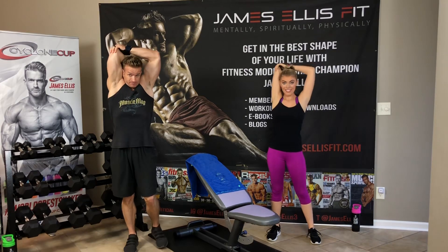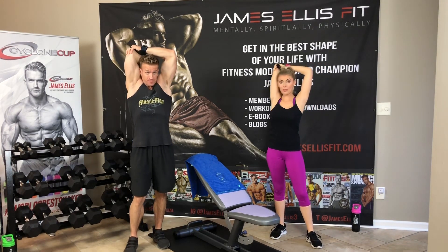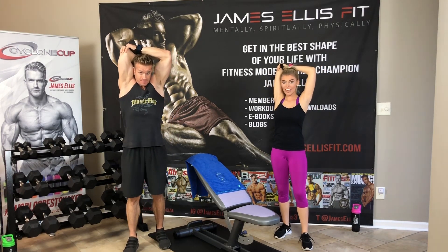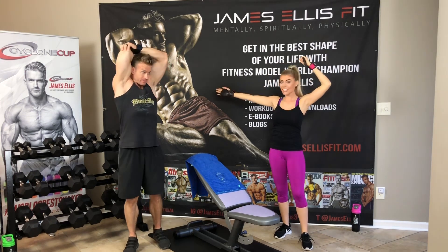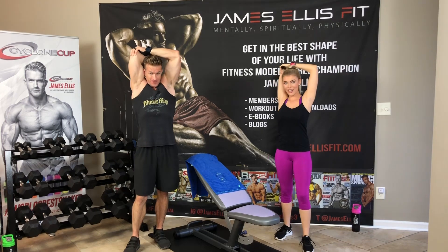Let's do a behind-the-head tricep stretch. Super excited. And ladies, don't be scared off by this workout because the more muscle you build, the more calories you burn. Us ladies, we're not going to end up looking like James here. That's not going to be what happens. We're just going to get a nice toned body.